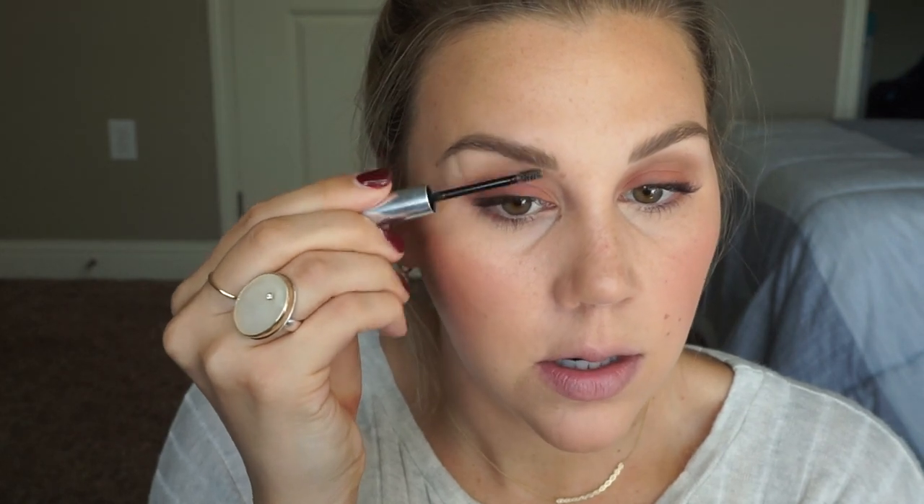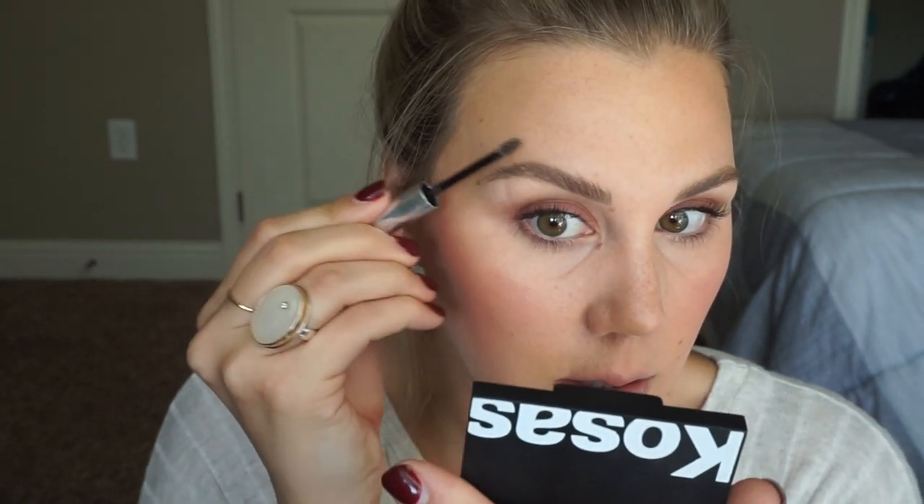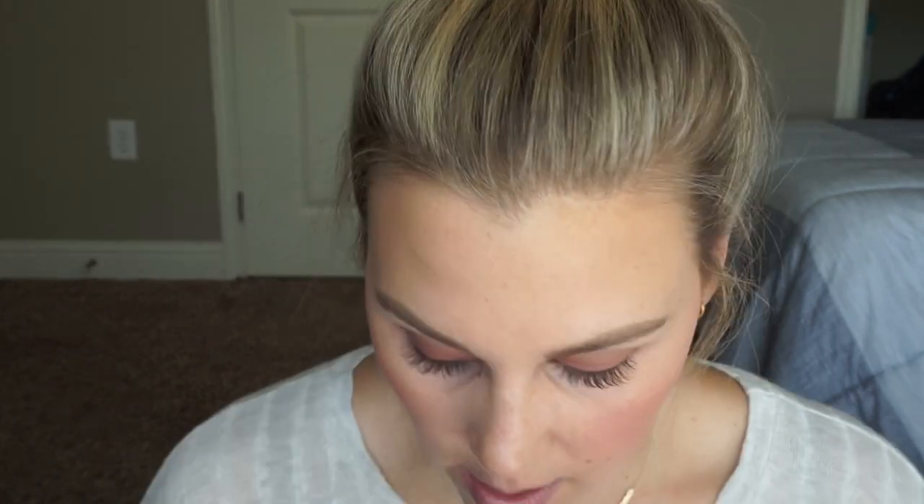I'm not doing much — just kind of filling in where I like them to be a little bit thicker. When I actually use a brow pencil I like to follow with a clear brow gel. I use the Beautycounter one — I feel like this has some of the strongest staying power of a clean brow gel that I've tried.